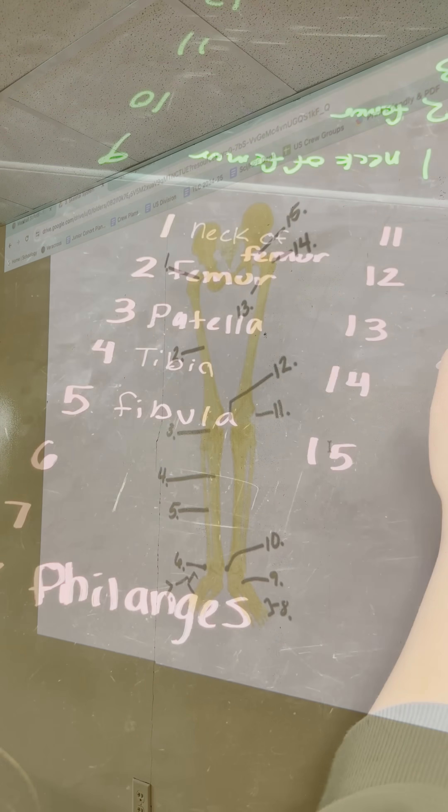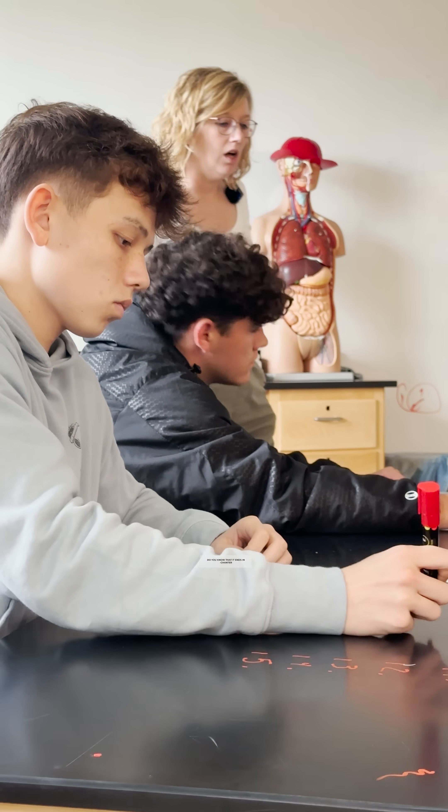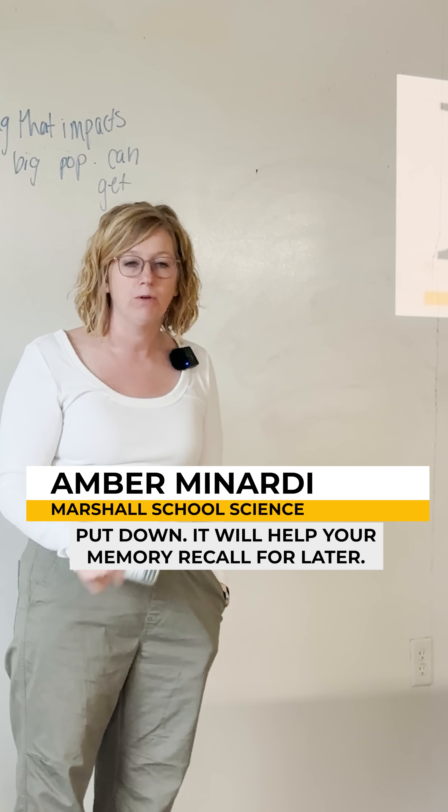Do you know that it's two words? Do blank, blank. Do you know that it starts with C? Do you know that it ends in canter, but you just cannot remember the beginning? Whatever you can put down, put it down — it will help your memory recall for later.